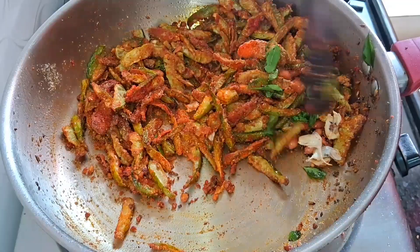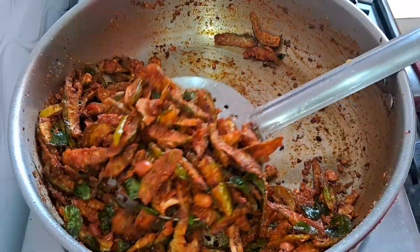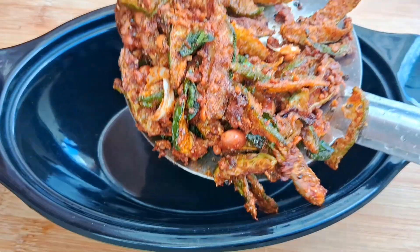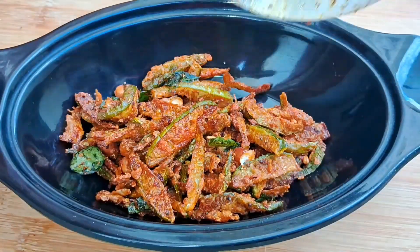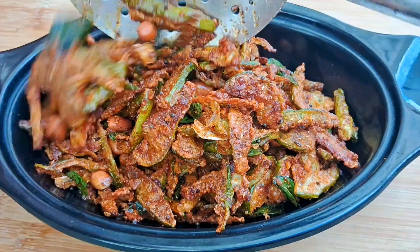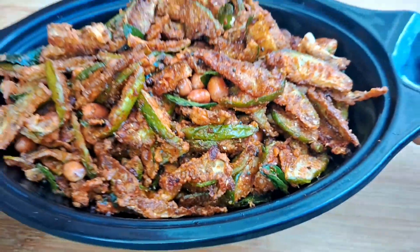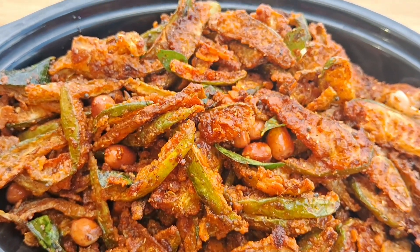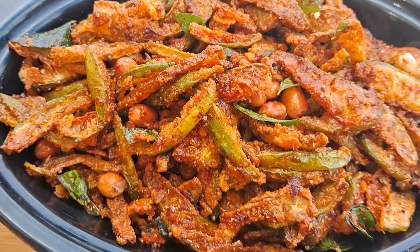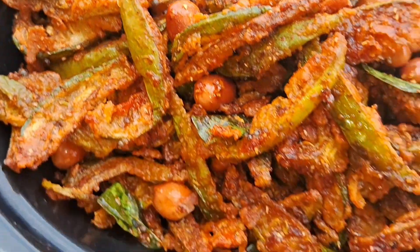We can try to cook for 3-4 days. Super tasty catering style dundakai fry. There's the taste of a different taste. We can try to cook dundakai. It's a good taste for 3-4 days. If you enjoyed this video, subscribe to our channel. Keep watching, my food friend, thank you for watching.